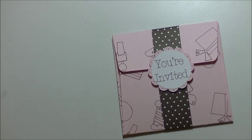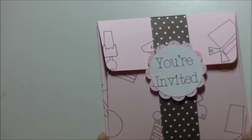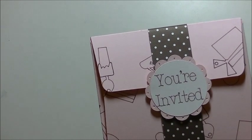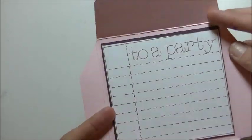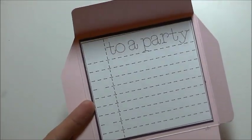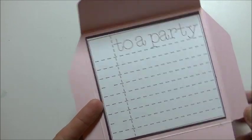I thought we could probably make something similar to that on our own without paying the dollar for it. So all this is is an envelope that you're going to draw on using the Cricut markers. It is held together with a belly band. On the front there, it says you're invited. Slide that off. On the inside, it says to a party — so you're invited to a party.